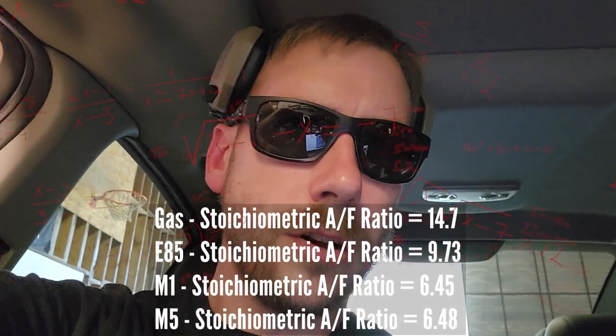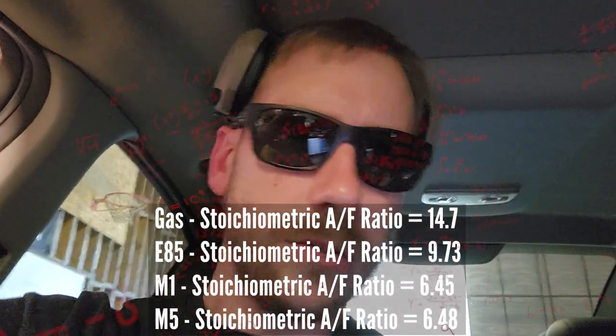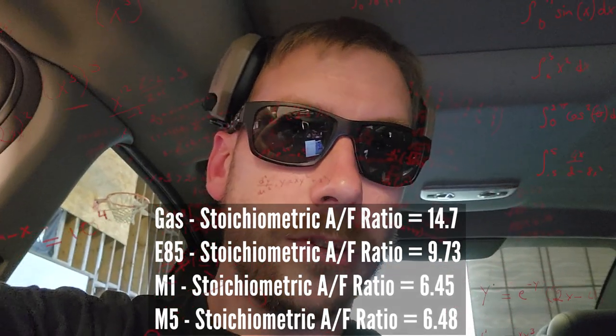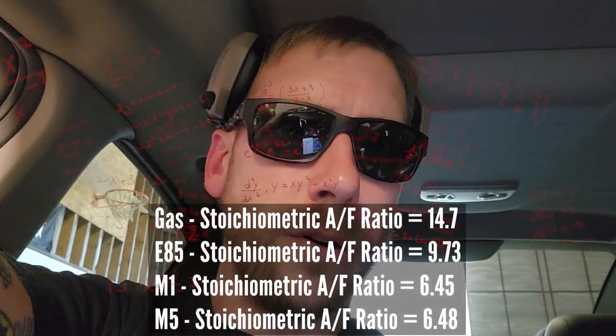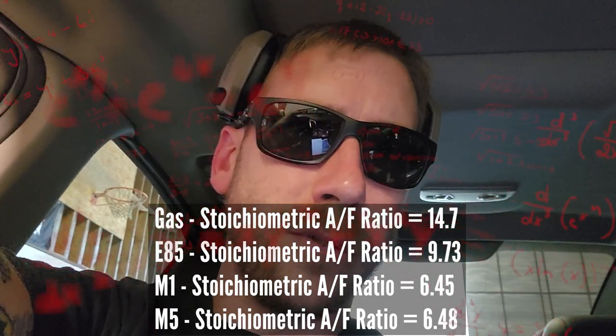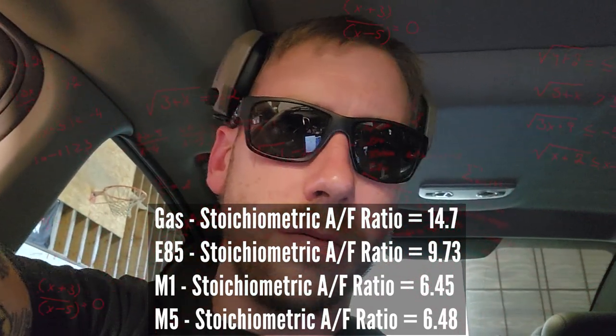It's a different stoich. Different fuels have different stoichiometry. So if you add a slower-burning fuel without any tune changes, you're probably going to make less power. On top of that, you're making your fuel mixture rich. So watch this.